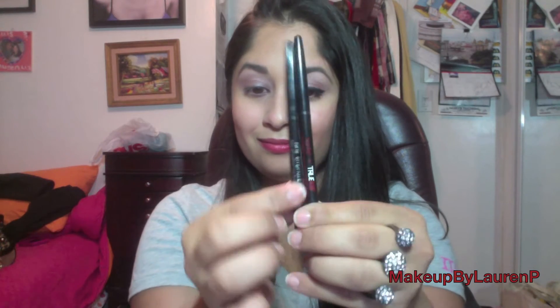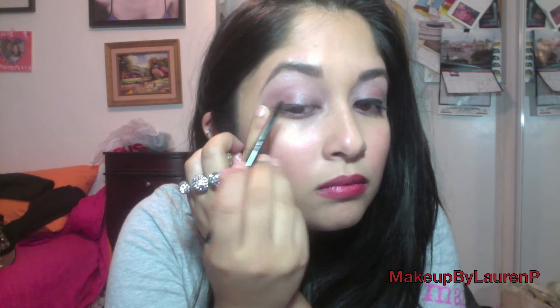This is my current favorite eyeliner — it's the Tarte for True Blood Full Size Emphasized Aqua Jaw Eyeliner, and I just bought my replacement. So we're just going to tightly line our eyes, just like that.